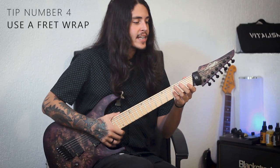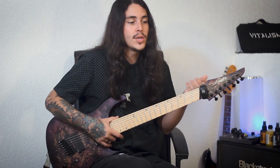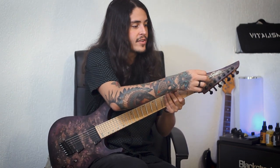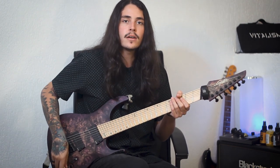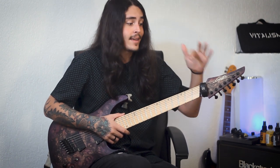Now tip number four: try to use a fret wrap. I know that there are some guys that don't like using it, and that's okay. But if you want a really tight sound, especially when playing with high gain, you might want to use something to mute this part of your headstock. Since I have a reverse headstock, you get a lot of string noise coming from there. So if you want the ultimate tight sound, you might want to use a fret wrap, or use foam or something like that in the headstock area to prevent the strings from vibrating.